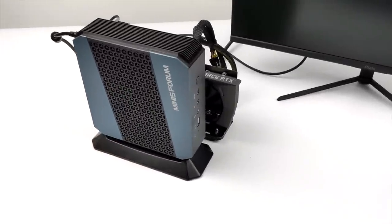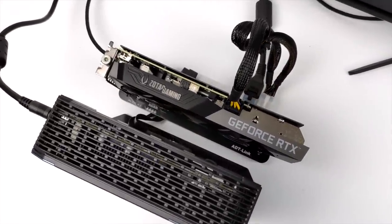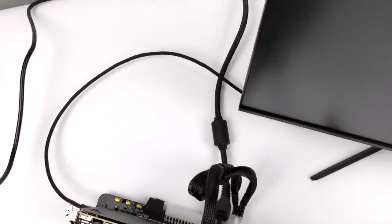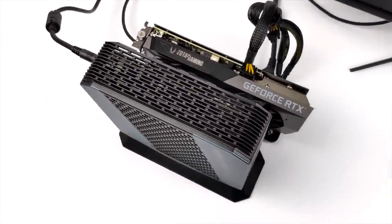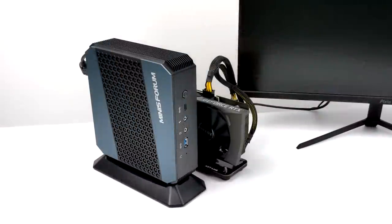To tell you the truth, the way I have it set up right now, it actually looks pretty good. We just have the mini PC with the included stand and the GPU sitting right beside it. HDMI from the RTX 3060 going to my monitor, and we have power coming into that dock from the Dell power supply. I just tried to clean up the wiring in the back a little bit, and really all that's left to do is boot it up.